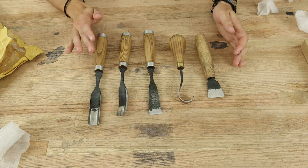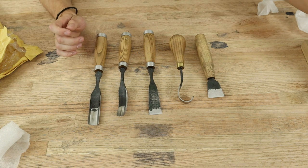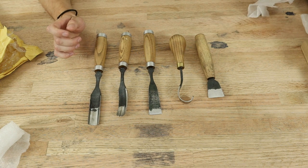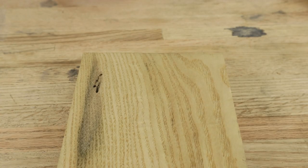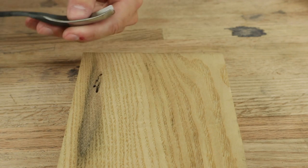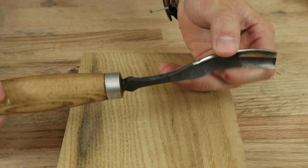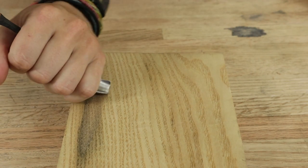I haven't used them or done anything to them yet, so I want to show how sharp they come out of the box. Here is just a scrap piece of sassafras I've used in other videos. First off is the bent gouge, so I'm just going to start going in.